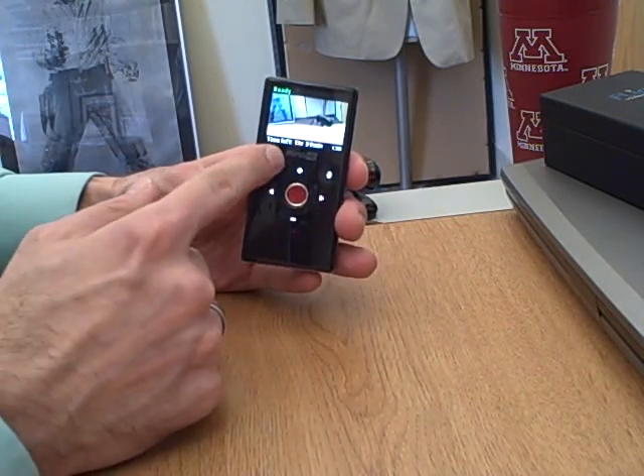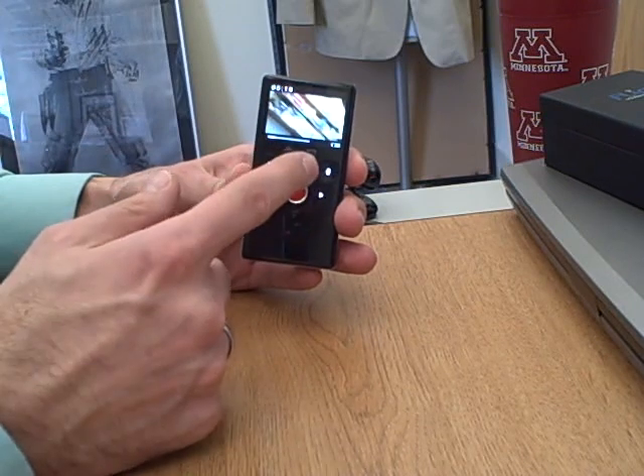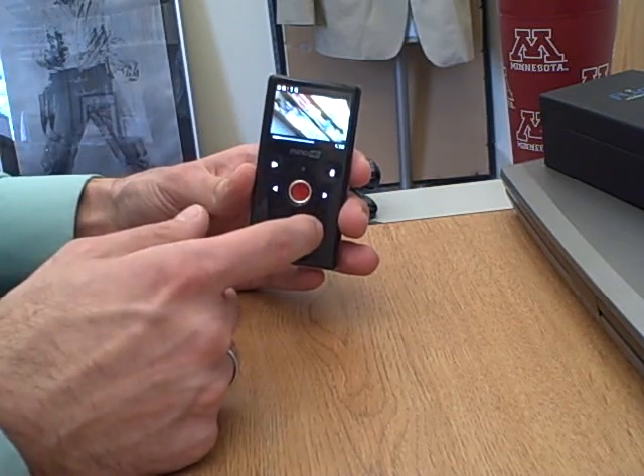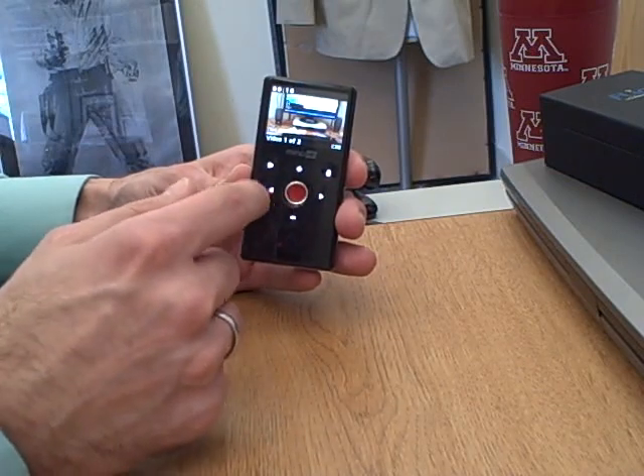If you want to go back and hit play, you can watch what you just recorded by hitting that. Then pause that and hit play again, and that stops it. These are touch controls — they're not like actual buttons you press.